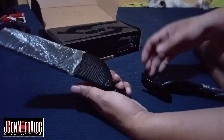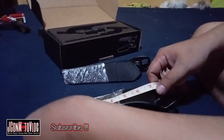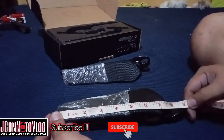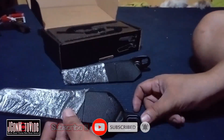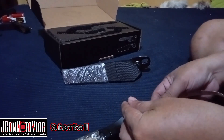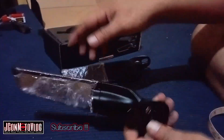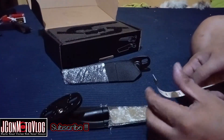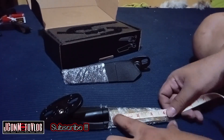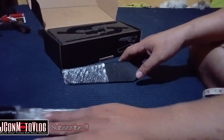Yung size niya — tignan natin kung anong size nito yung haba. May haba siya na 9 inch mula dito hanggang dito. Ang haba niya ay 9 inch. Tapos itong kinakabitan niya, ang sukat to ay 3 inch — itong nasa gitna niya 3 inch. Tapos yung salamin niya — sukati natin kung gaano kalapad: 4 inches by 2. Yun lang yung laki ng salamin niya, 4 by 2.